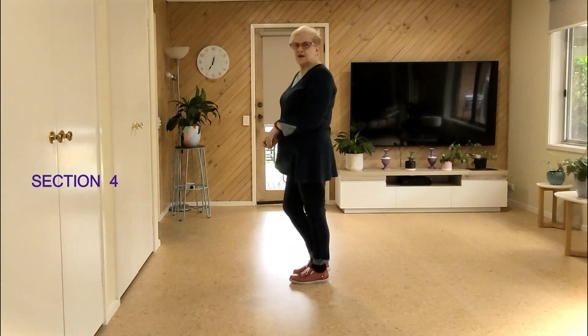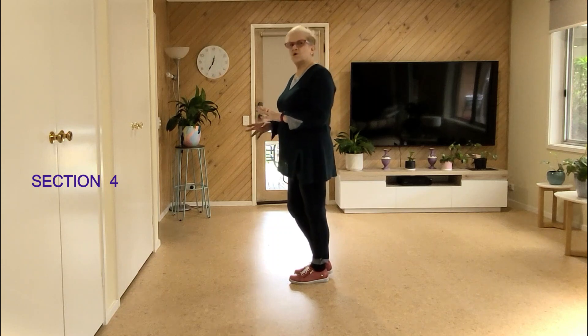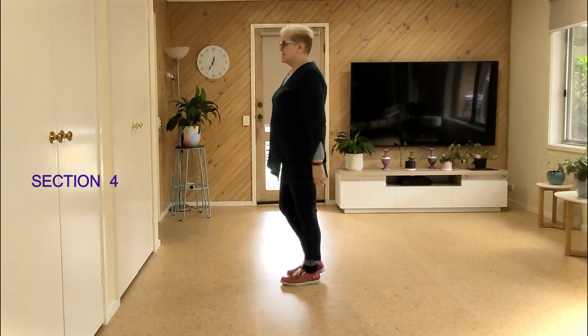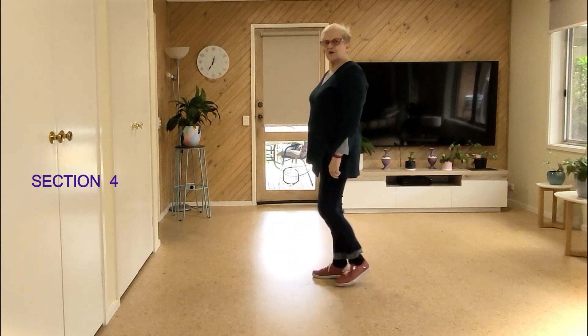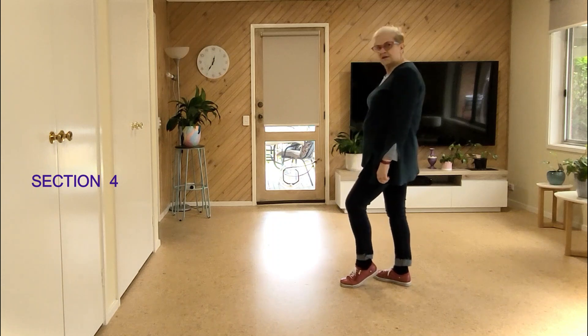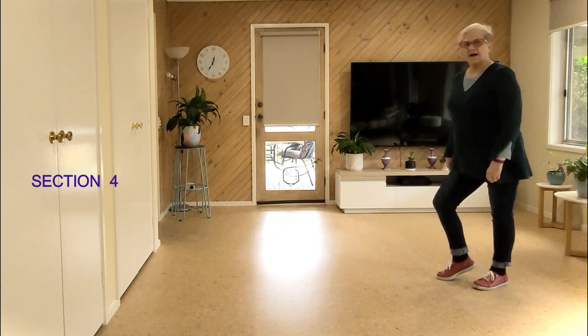Now these are knee pops and bachata, but you can just walk, walk, walk, and touch — walk, walk, walk, and touch. It's still the same. How I've written it is: walk with your knee popping up, walk knee. Now you walk as this knee bounces up, down — and we do it again: back, back, back, up, down.